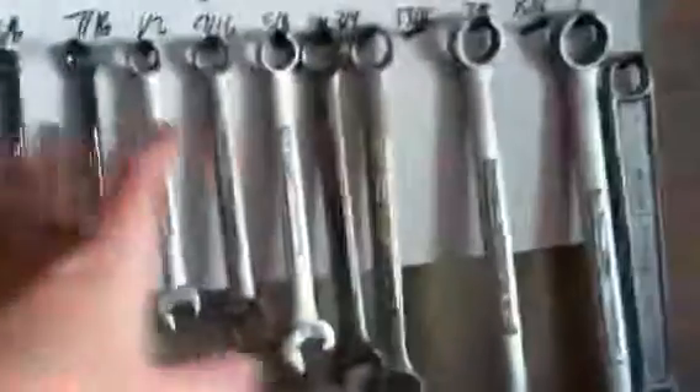I wrote all the sizes at the top so I know which wrench goes where. I like this better than the rack thing I had before where you never put them back. I also have a drawer with all my metric wrenches — the double-ended ones — but I don't really use metric. I use standard, or metric sockets when needed. That's all my wrenches — I made this for free, and you could probably make it for under ten bucks if you bought everything. See you guys later.